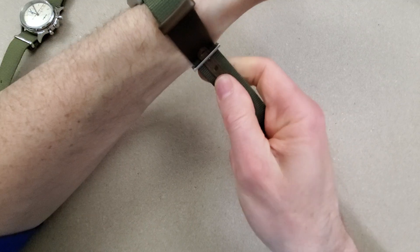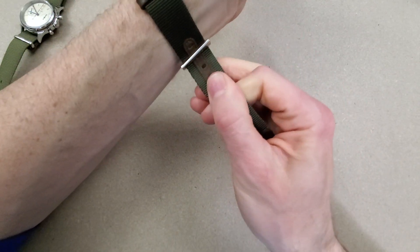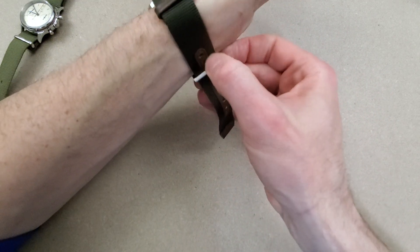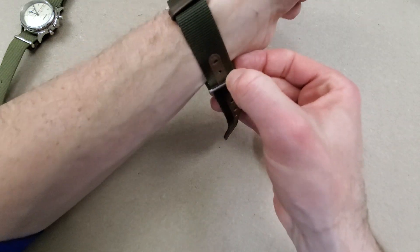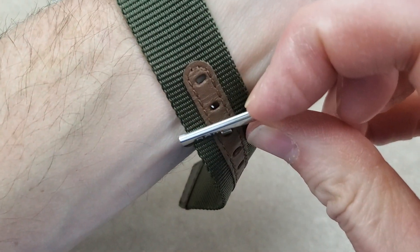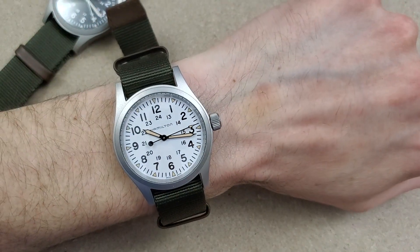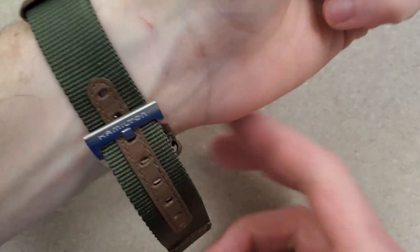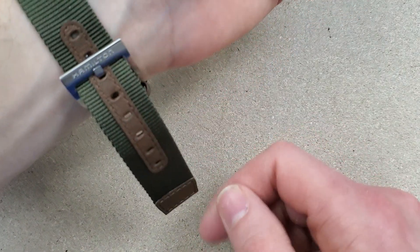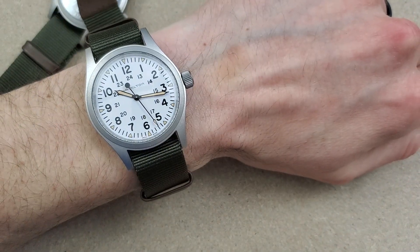I have two positions left on this strap, so you can probably go down to about six and a quarter inches. I'm at six and a half, and then there are still six more holes after that — so you could go up to maybe seven and a half or even eight inches. It might look really small on a larger wrist.